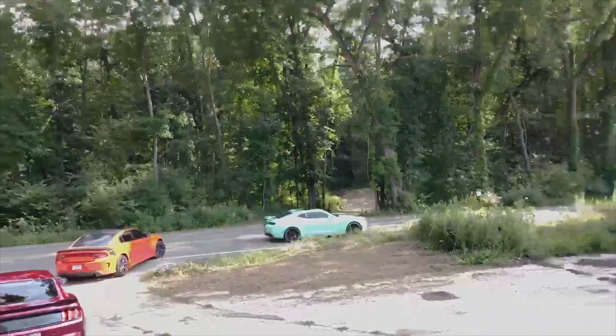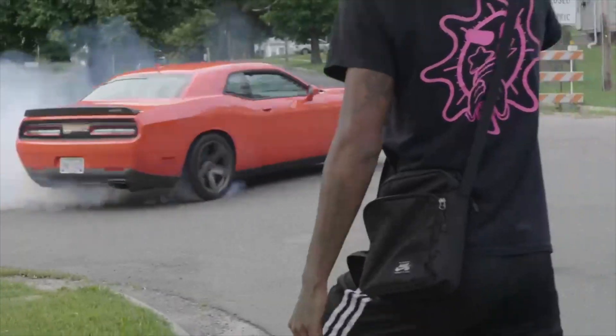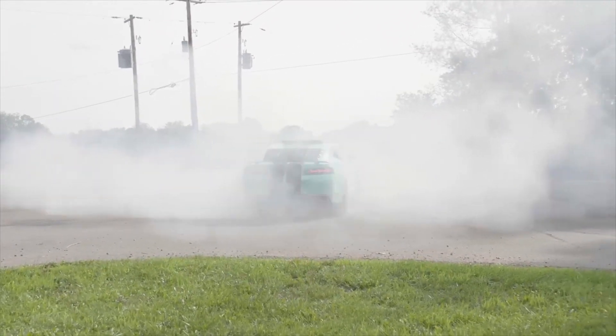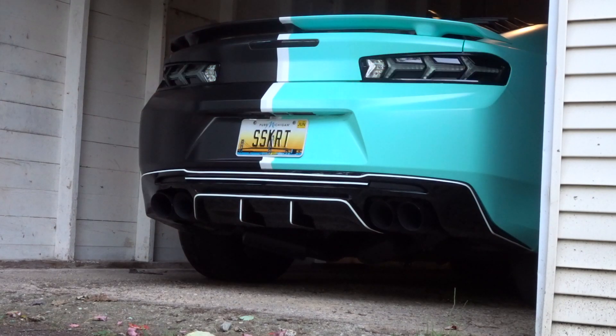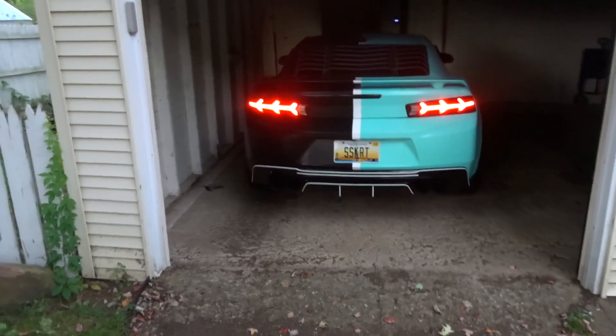I got a plan with these figures. I'm about to miss my car so much.